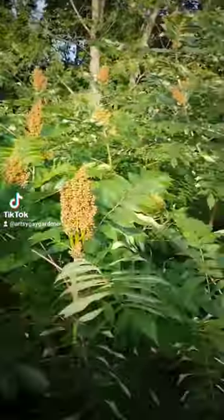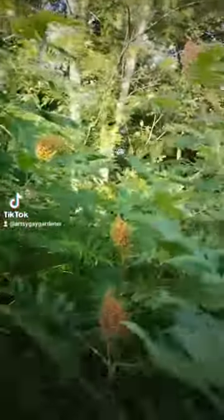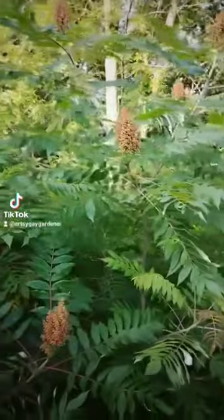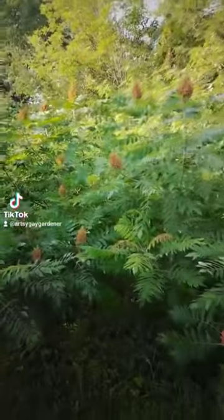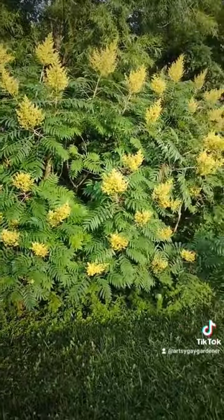It's very starchy and it is blooming very well. It looks very pretty. And this here is the male version of the plant.